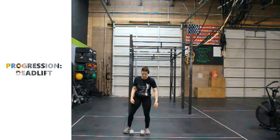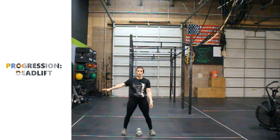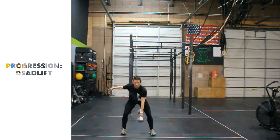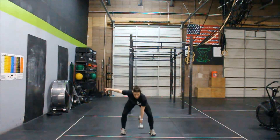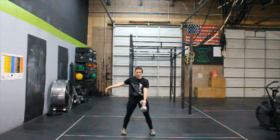We're going to work the opposite side. Butt squeeze, stomach's tight, hips go back. We're going to go over 10 reps here. Squeezing the butt, pushing the feet through the floor. Hips lead the way back.